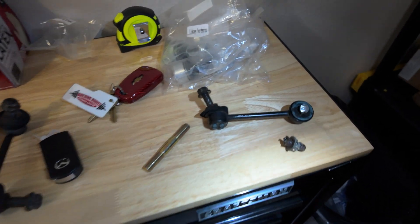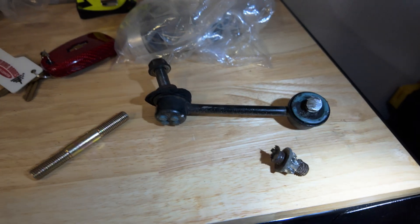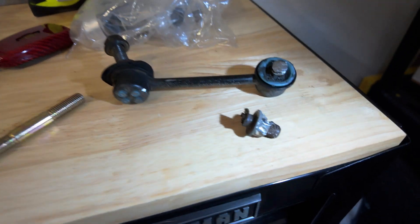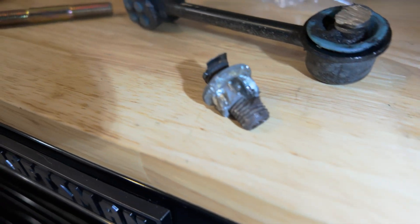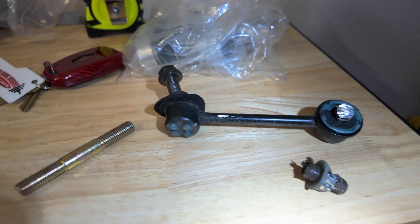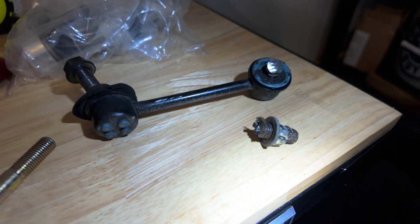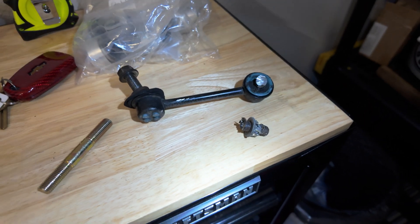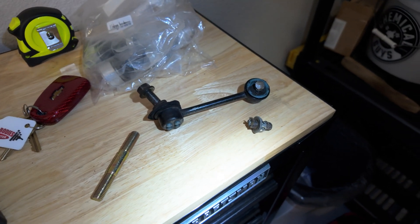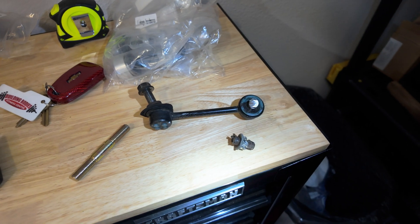I want to quickly show you something that a lot of YouTube build videos will just kind of skip over — this is when things go wrong. I went to get the stock end link out and it was completely stripped. The hex down here was just completely toast and the nut was all messed up, so there was really no way to get that out. I ended up having to spend about an hour today taking an angle grinder to it, cutting it, grinding it down, and then pushing it through. From what I saw in the forums, I'm not the first person this has happened to, so be aware this is a possibility and be very careful not to strip it up.